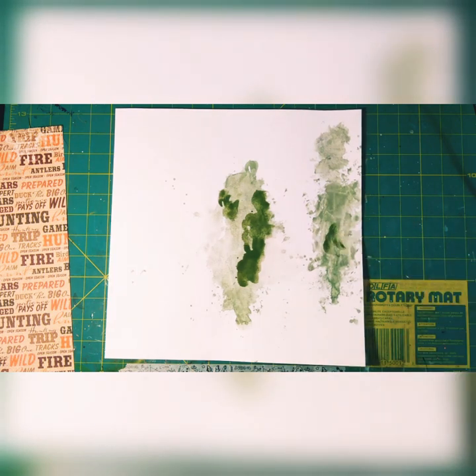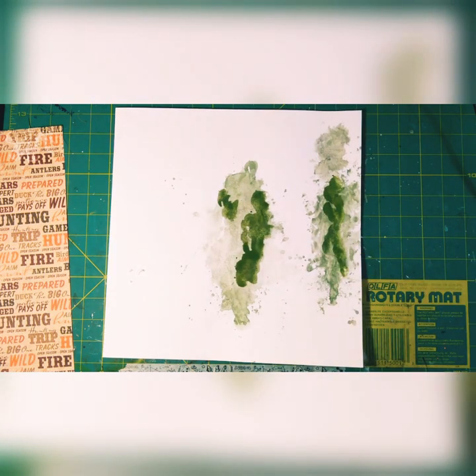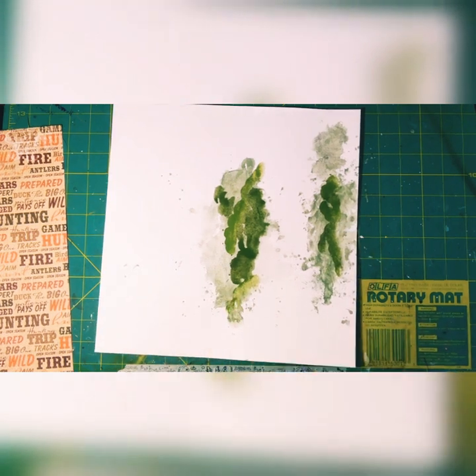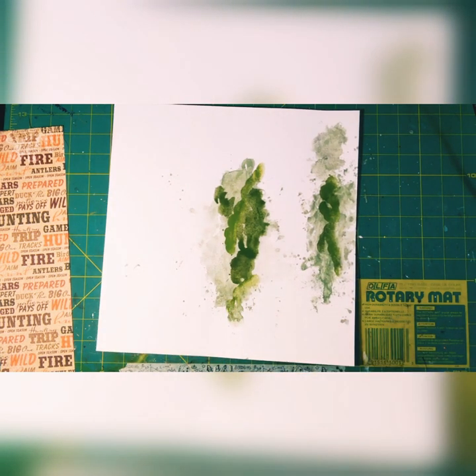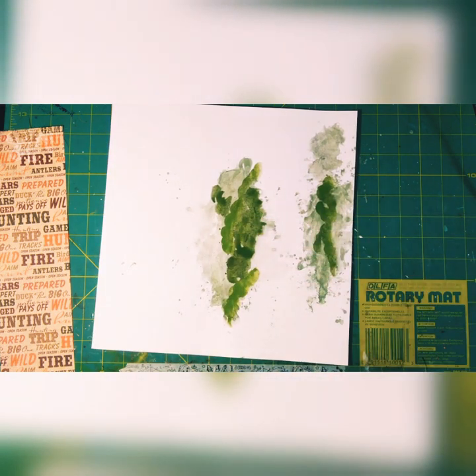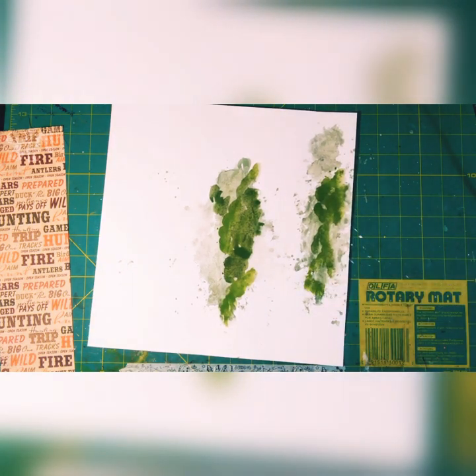I put another layer on, mixing a Kelly green with black and brown to get a dark evergreen, and then lime green with that first mixture to get an olive drab green. Just spreading the color around and getting it mostly in the places I really want it.